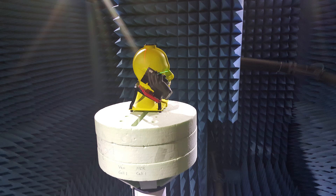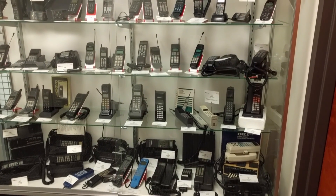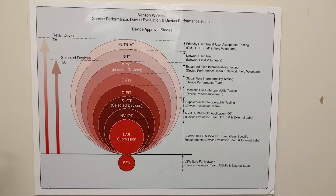We didn't get to see the S7 or the LG G5 if it was there, but we got to check out some different techniques and chambers — facilities they use to ensure different things on your device work well, from your antenna to the battery, as well as coverage signals. And of course, we got to check out some really cool old devices.